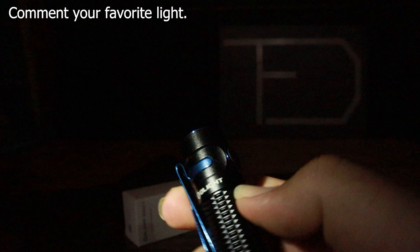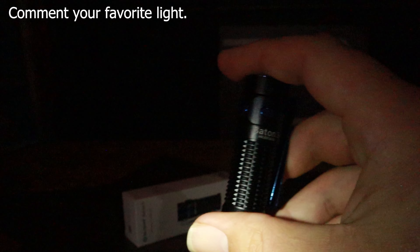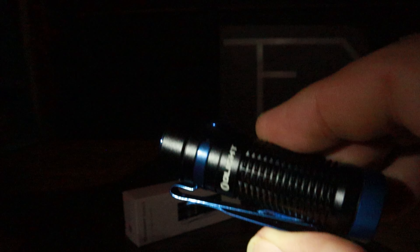This little light packs a lot of features. It's a tiny little thing but it has so many different settings and options. It's got that really neat charging system with the magnetic charger. This little light is just packed with features. And the finish is really nice — it just has a nice feel to it. Very small light though, very surprising how small it is.